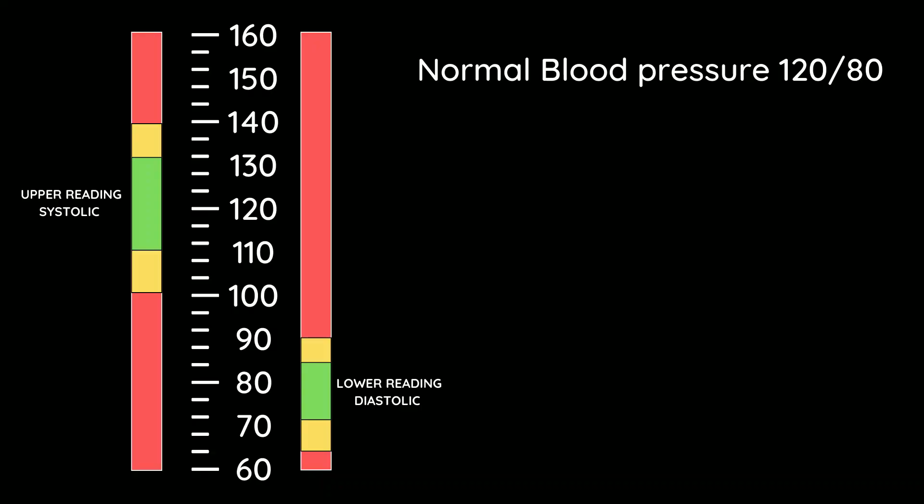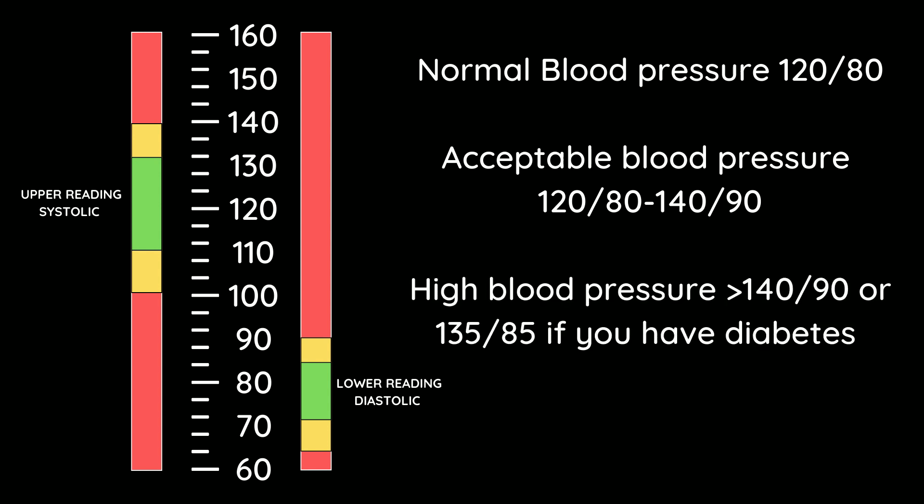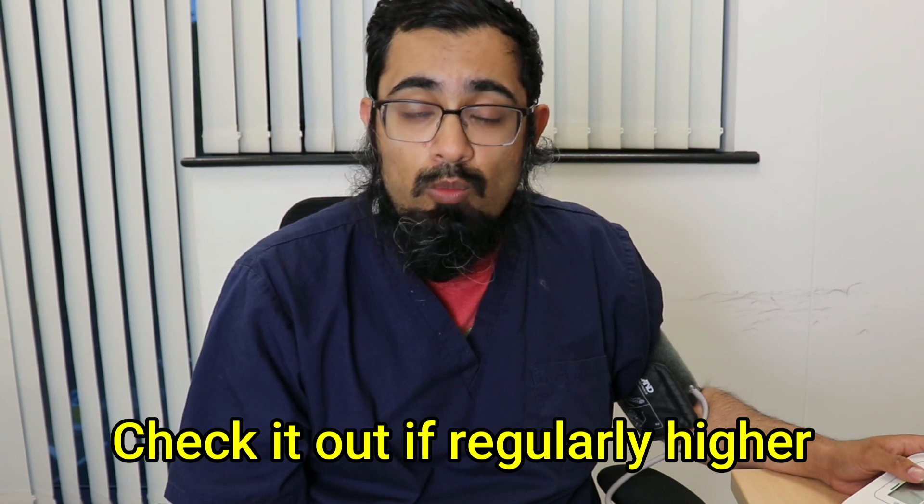What is a normal blood pressure? The textbook normal is 120 systolic over 80 diastolic, although the acceptable range is anywhere up to 140 over 90 — unless you're using an average, in which case it should be 135 over 85, and it's the same for patients with diabetes. If you're regularly having results higher than this, you need to contact your local practice team for advice.